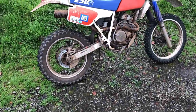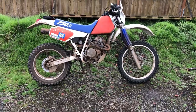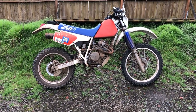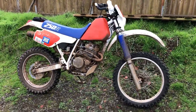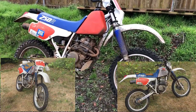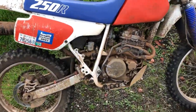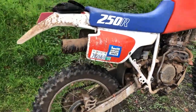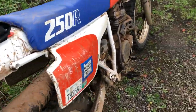Hey guys, Dude Masters here. Haven't made a video in a while, but I decided to make a video of how my XR 250R looks now — you might not even recognize it, but it's the same bike. Today I'm going to wash it because I went riding last weekend and it's very muddy, covered in mud.